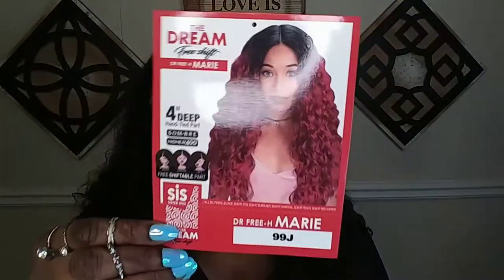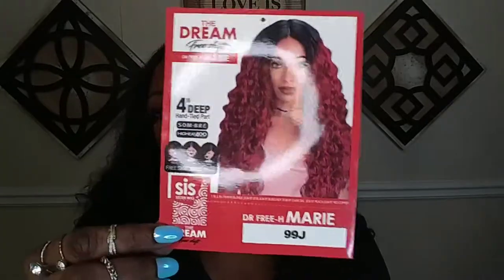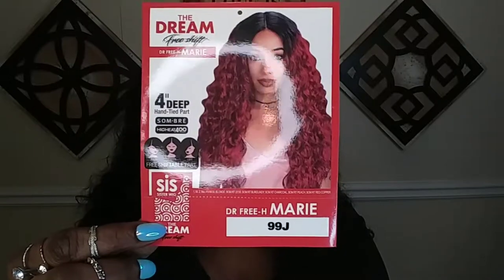So I am back with another wig review. The wig that I have for you guys today is this gorgeous unit right here — very, very pretty. This wig is extremely lightweight. It feels almost like I have nothing in my hand. The unit I'm bringing you guys today is actually from Zuri, and it is part of their 'The Dream' line. This style is called Marie, and I have her in the color 99J.